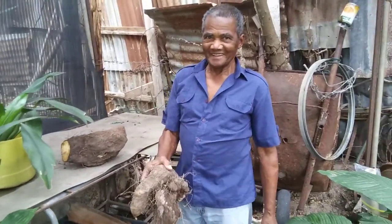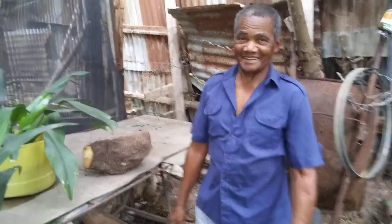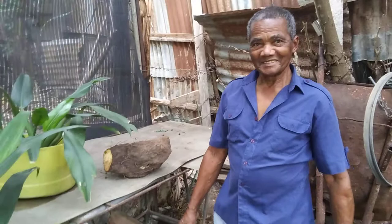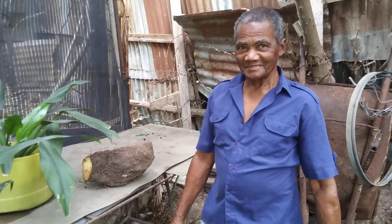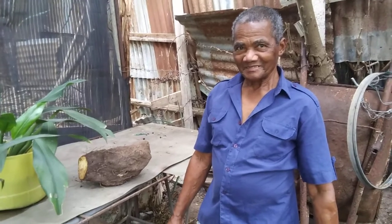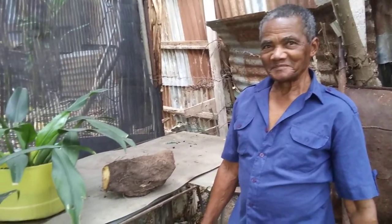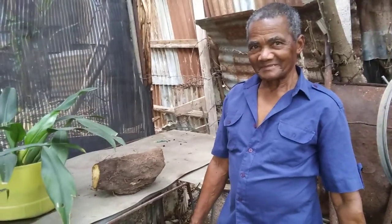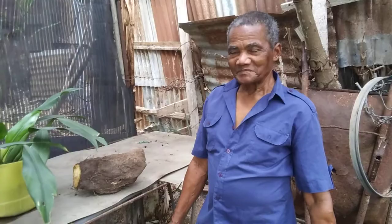We look forward to eating some of it very soon — yes, today! One of the things we'll do on Monday Meds, I will share with you the benefits of the yam. The Renta yam, as we know it, comes from the ground, so it's good with a lot of vitamins. It's organic — no fertilizer, just straight from the ground.